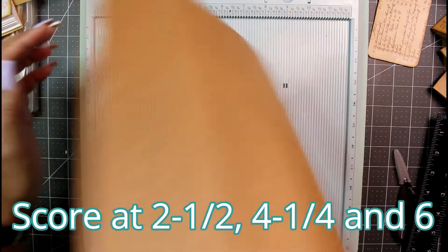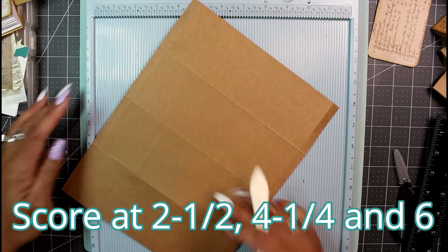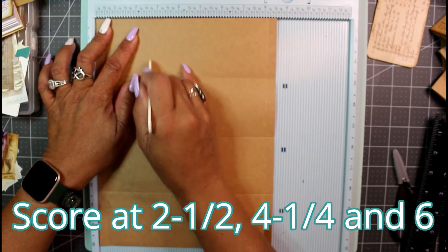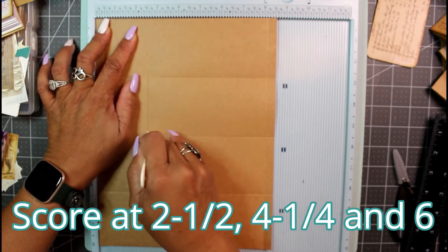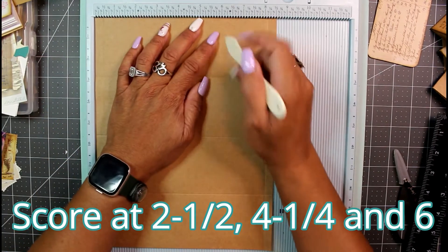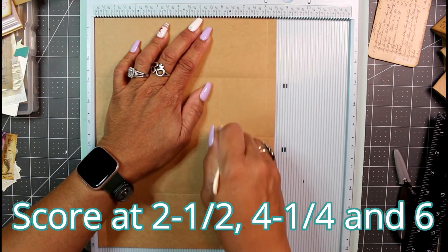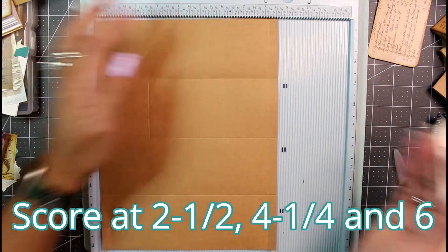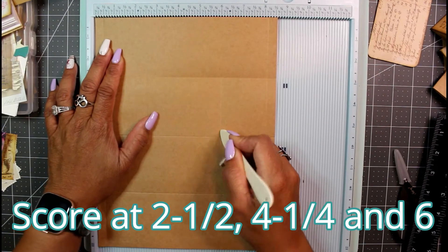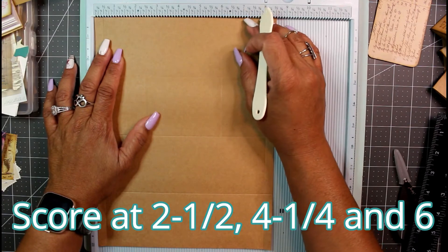You have to think outside the box a little on how we come up with these score marks. There's the two-and-a-half score mark. Then on the other side, score at six — but again, not in the first section, come all the way down into the second section and put your score mark there. So we have one at two and a half and one at six.